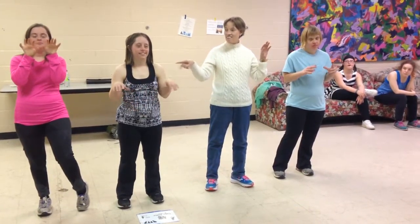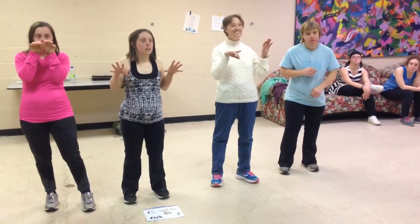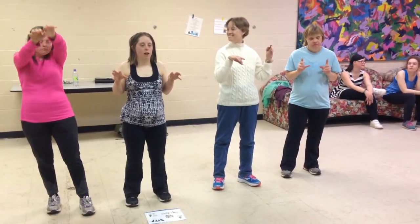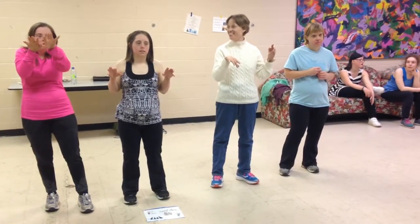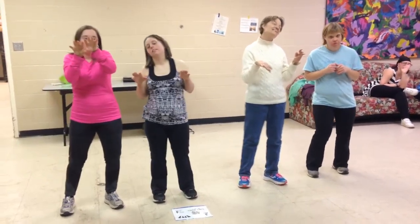All right, so when you're ready — this is a tutorial for the Tiger Cats only. Ready, Tiger Cats? Here we go. It starts with the hips, hips, hips, hips.